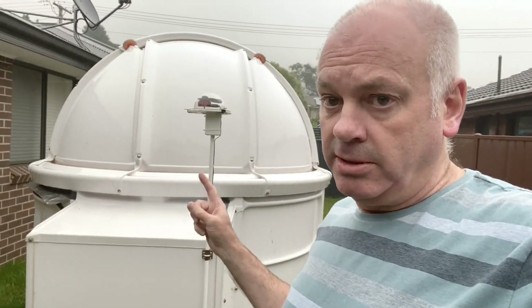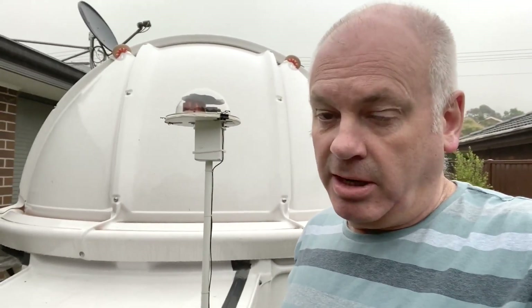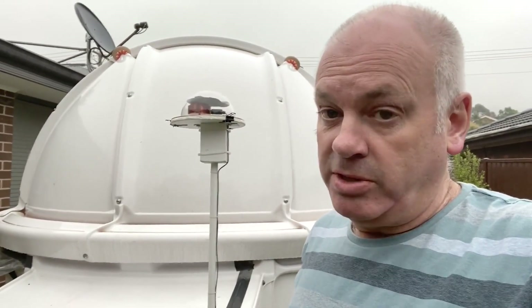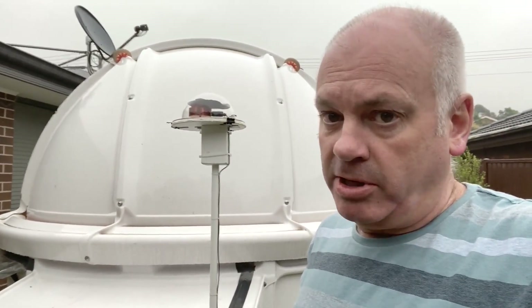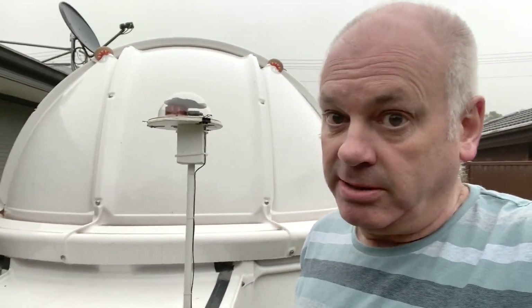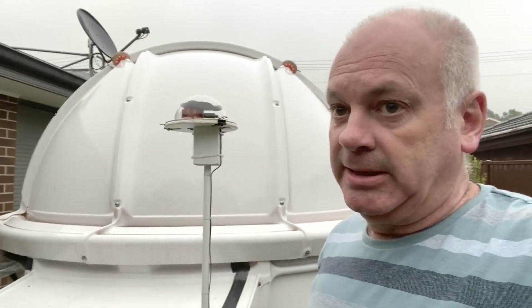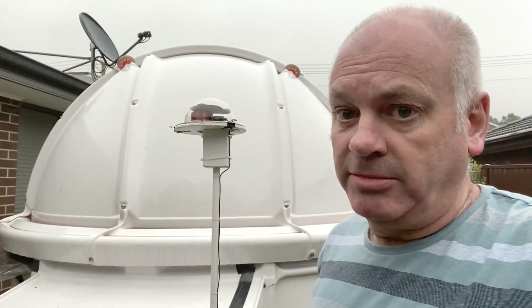Mounted on the side of the observatory I have an all-sky camera — just a camera that points straight up that I can use to monitor the clouds. Particularly when I'm inside using the telescope remotely, I want to keep an eye on the sky to see if it gets cloudy, because if it clouds over suddenly it could start raining and my telescope would get wet. I can keep an eye on the clouds with this camera and if it looks like rain I can come out quickly and close it up. Well there you have it — the Wonky Observatory.